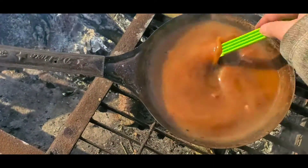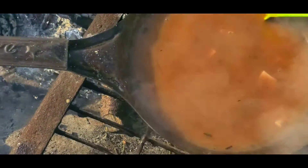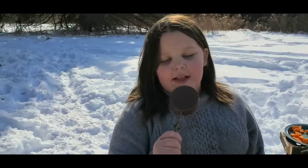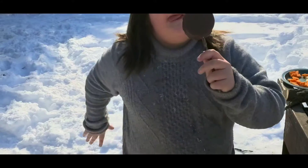That's looking good. Poutine gravy traditionally is nice, thick brown gravy. That's looking lovely. Okay, ready? Show us. I'm scared — it's going to be hot. Okay, ready? Yes.